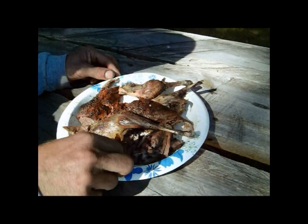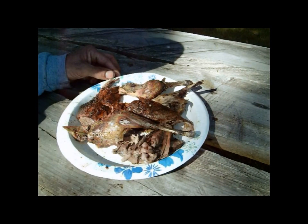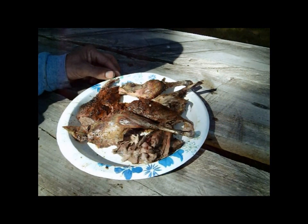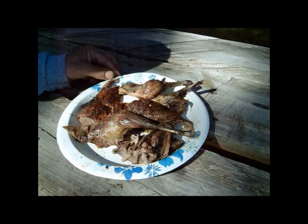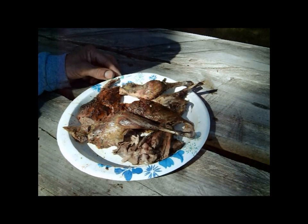There's the whole goose all cut up and cooked. Let's give it a little taste here. That is absolutely delicious. Thanks a lot for watching the Joe and Zach Survival Channel on how to clean and cook a goose on the fire. Bye.